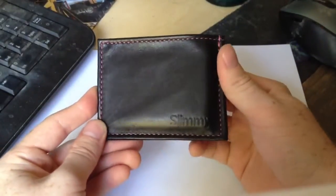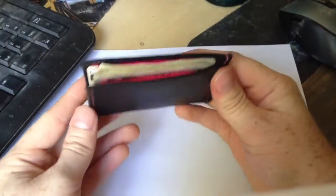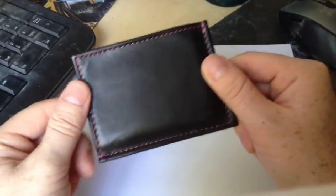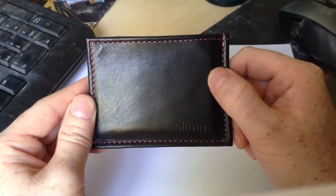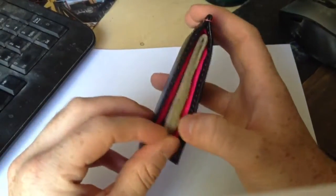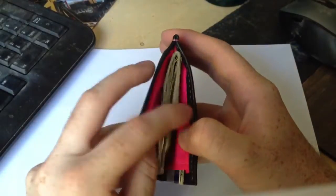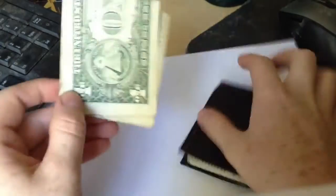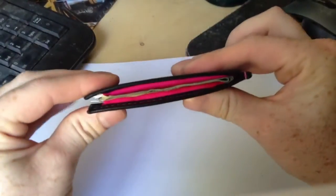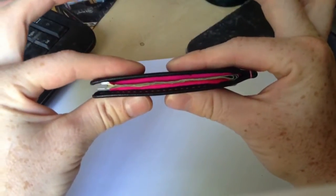That is the X Slimmy by Koyono — an excellent product for the minimalist. You can fit anywhere from 8 to 10, maybe even 12 cards, and it's still in a pretty thin fashion. Even with a wad of 10 bills you can see how thin it is; the more cash, the thicker it gets, but carrying just a few bigger bills like a 5, 10, or a couple of 20s, it fits very easily and sits with a very flat profile in your pocket. Overall, a very thin wallet.